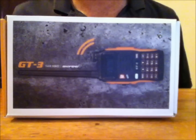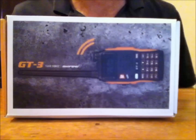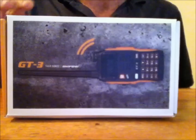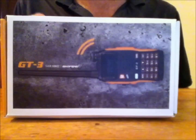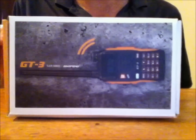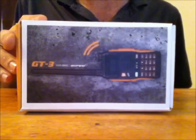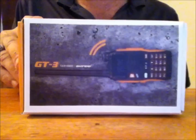I have a few Baofeng handhelds like the UV5R and UV5R+. This one has supposedly fixed a lot of the problems that the previous models had. A lot of people think it's the same radio with a new face, but they actually did change some hardware components.